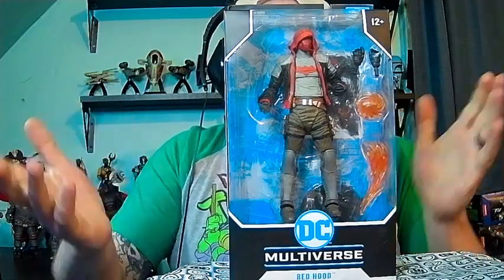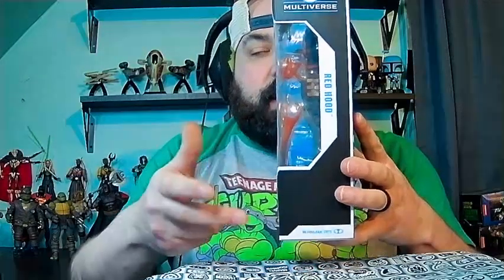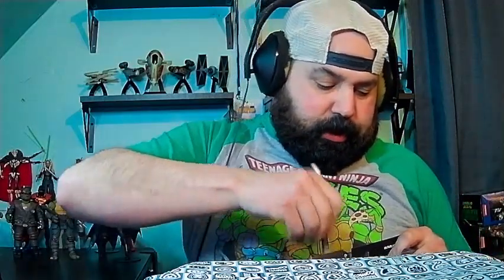Without further ado, let's get right into this. Obviously, front of the box we got the side view here — you can see some of the accessories and the name Red Hood. There's the back with some really cool artwork. Then the name panel here. So without further ado, let's just open this bad boy up.